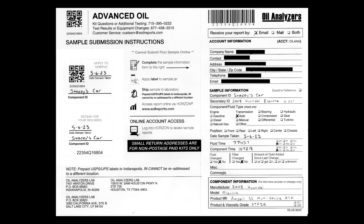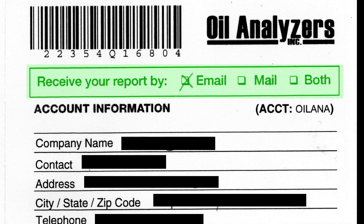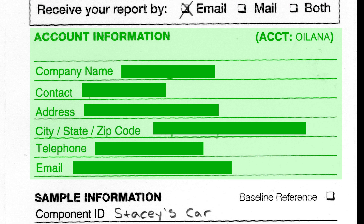Taking a look at our paperwork, I went ahead and completed all of it and we'll take a look at each section. First, we want to identify how we want our report to be received — I prefer mine to be received via email. Next we have all of our account information, which is our business or personal information.